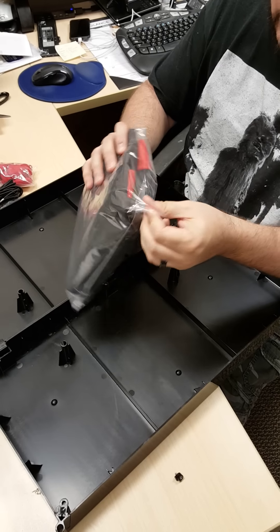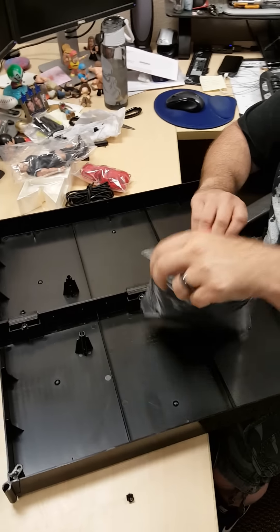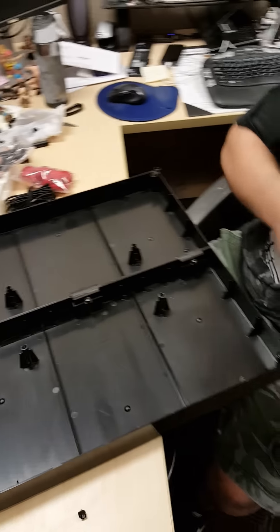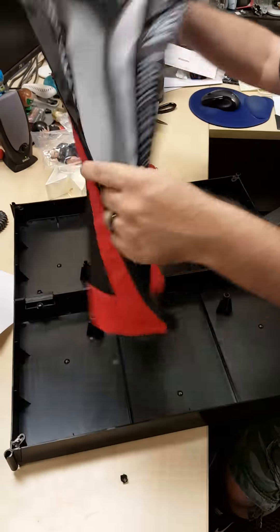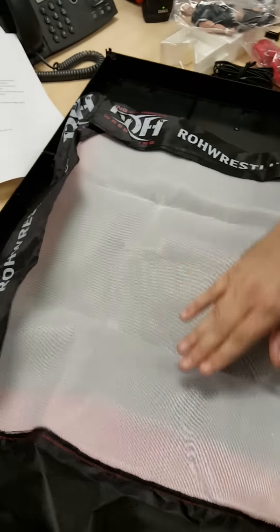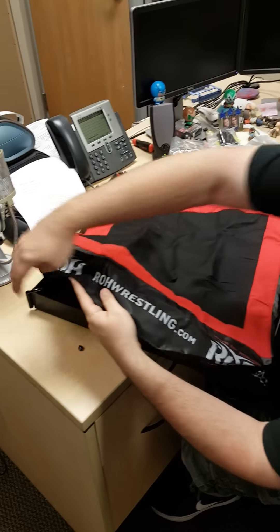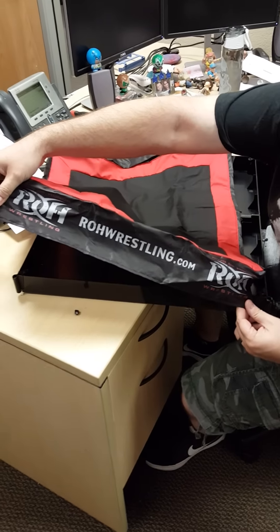Let's unbag the ring skirt so we can show that to you guys. Is that padding underneath? It is — you can feel it's kind of like a foam piece, to give that little bit of bounce to your guys. See the side? That is the side of the ring.